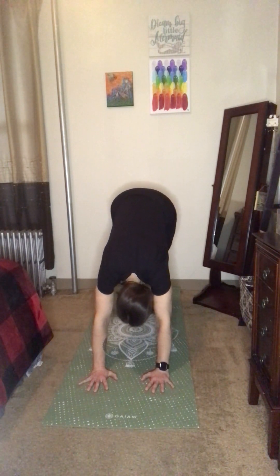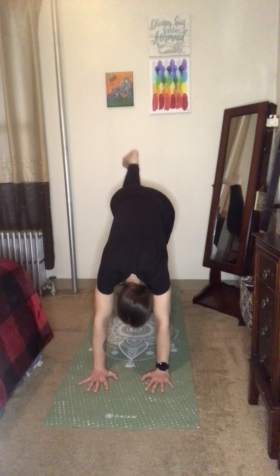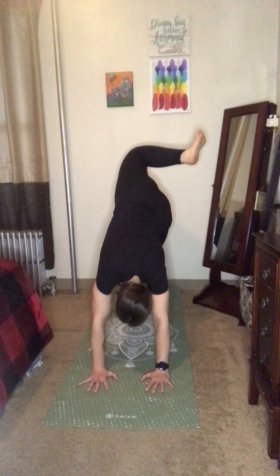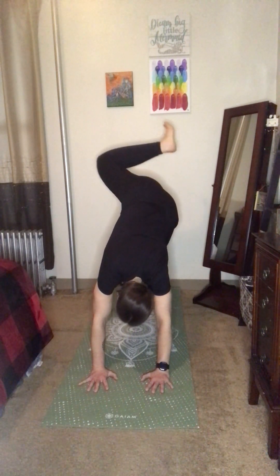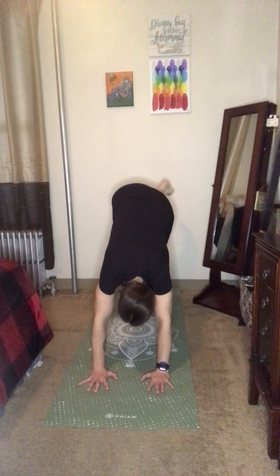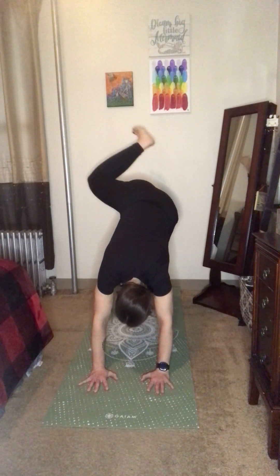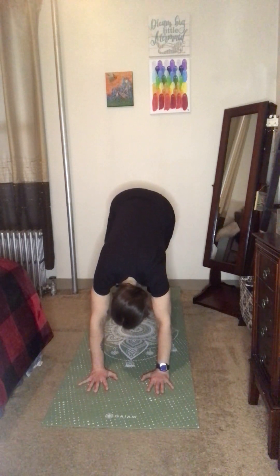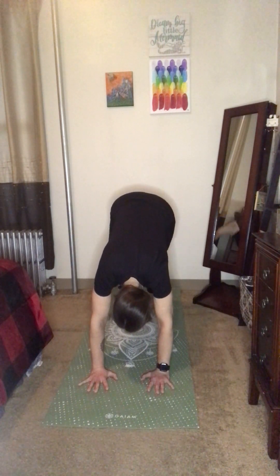Bring those big toes to touch. Take a nice deep inhale, extending the right leg up and back, then bend at the knee and begin to do some circles in one direction — nice hip circles, opening up those hips. Remember to breathe. Then take the circle in the other direction. A couple more — you've got this.